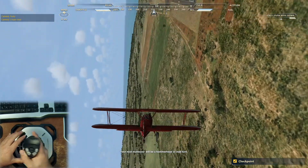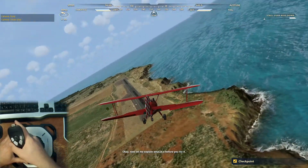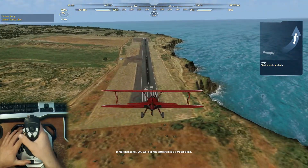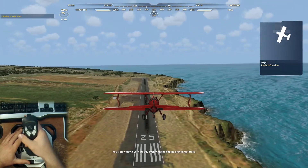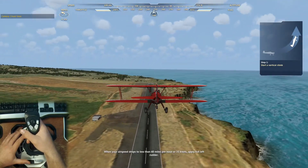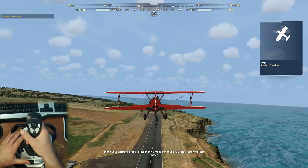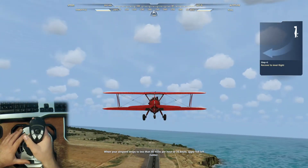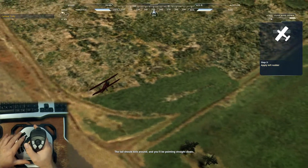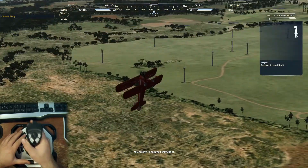Your next maneuver will be a hammerhead, or stall turn. Now let me explain what it is before you try it. In this maneuver, you'll pull the aircraft into a vertical climb. This will slow down very quickly even with the engine providing thrust. When your airspeed drops to less than 40 miles per hour or 35 knots, apply full left rudder — the tail should kick around and you'll be pointing straight down. You ready? I'll talk you through it.